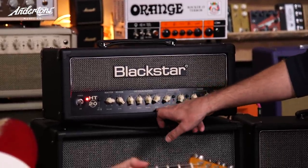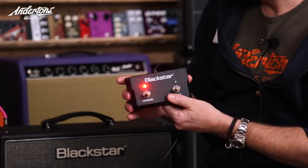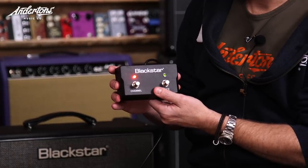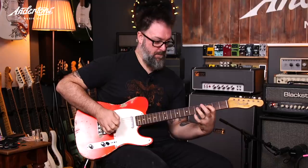The clean channel just has a tone control for its EQ — we've got that about 12 o'clock. Once you get over to the overdrive channel, it opens up a three-band EQ and Blackstar's ISF feature. Again, we've got everything roughly at 12 o'clock. Who in the room is not familiar with Blackstar's ISF feature? Because it's been on their range for 10 years or more, so I think most people know.